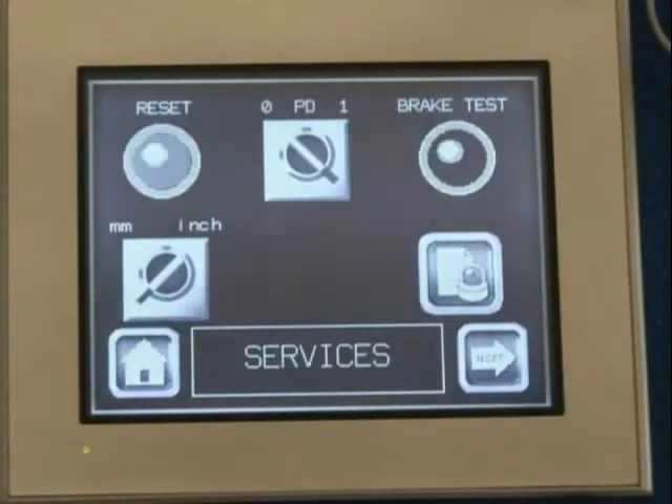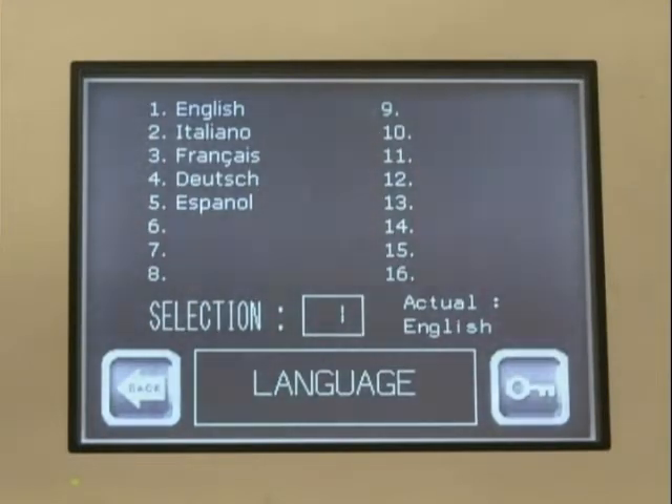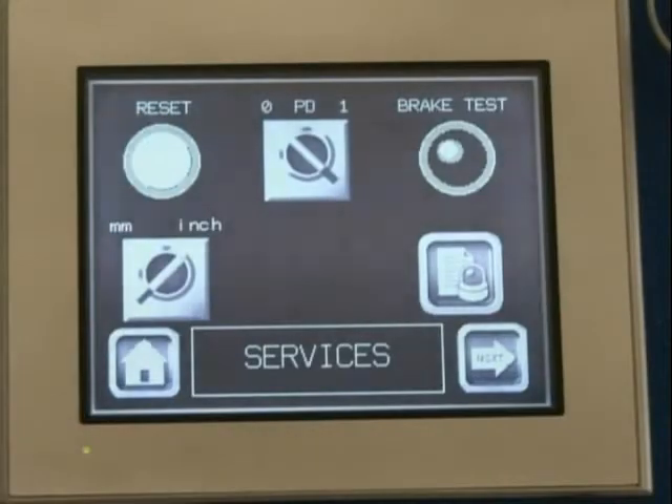Services, which is the gateway to all machine services. Select your control language and monitor and adjust machine settings.